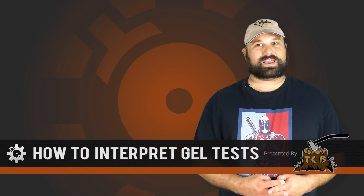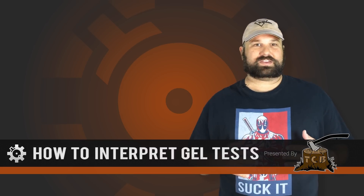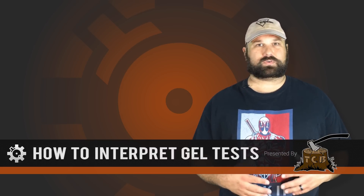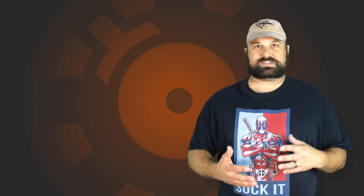Hi, Andrew here from the Chopping Block. I've been doing these gel tests for a while and sometimes I get questions indicating that a person might not quite understand what the purpose of gel testing is — why we do it, what we're looking for. So today we're going to look at a load that's pretty well documented, that shouldn't give us any surprises, but so I can point out the parts of the gel test and what's important and why we do it. The load we're looking at is .223 77-grain Sierra MatchKing.